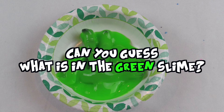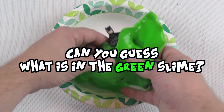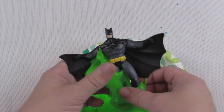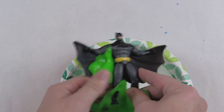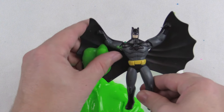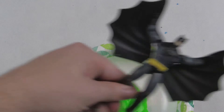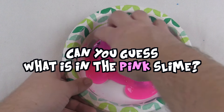Can you guess what's in the green slime? Comment your answer. Oh — Batman! Yep, it's Batman. This is so cool — he's like one of my favorite superheroes ever. I dress up as him for Halloween sometimes.